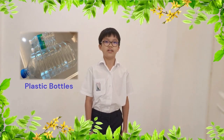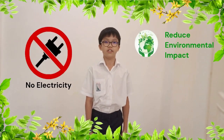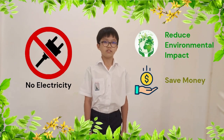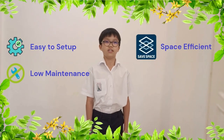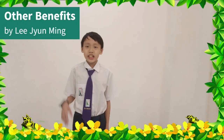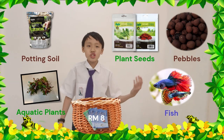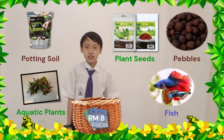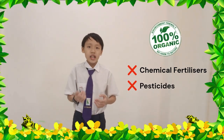The advantages of a DIY aquaponics system are that it uses reusable materials such as plastic bottles and egg cartons. It does not use any electricity, which in turn reduces our environmental impact and saves money. It is easy to set up with low maintenance and space savings, as it does not require too much space. Easy access to fresh produce that we can harvest whenever we want. It costs only 8 ringgit, as plant seeds, potting soil, pebbles, aquatic plants and fish are the only spending.